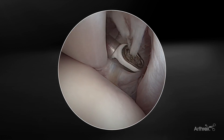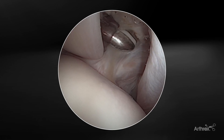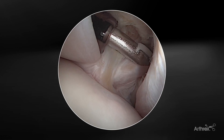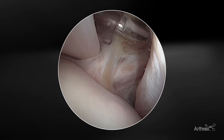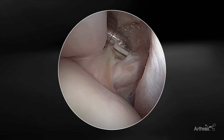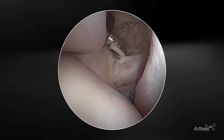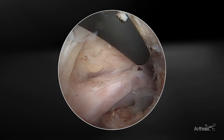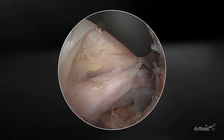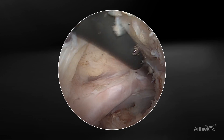As we move more superiorly above the subscapularis, if you wanted to do a rotator interval release, due to the geometry of the electrode, it's very easy to work in the planes above the subscapularis and remove some tissue in this region — if you're going to be performing a subscapularis repair or performing a release anteriorly. As we're working more medially on the subscapularis, you can see some medial adhesions here towards the medial aspect of the rotator interval, getting towards the base of the coracoid.